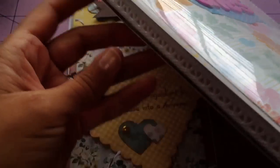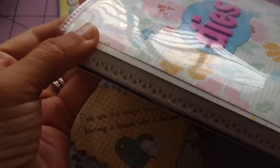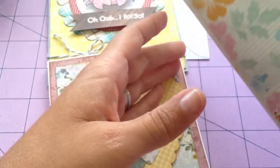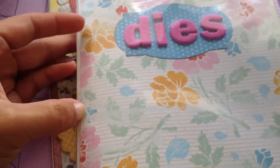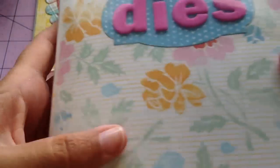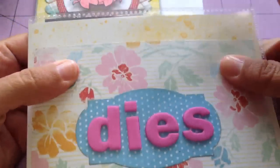They bought one of these inexpensive, well-priced photo albums from Walmart. This one is five by seven. On the inside, this is the original cover — black and white. So I just flipped it over, no need to be wasteful. And I sprayed it with some Lindy Stamp Gang on the back.